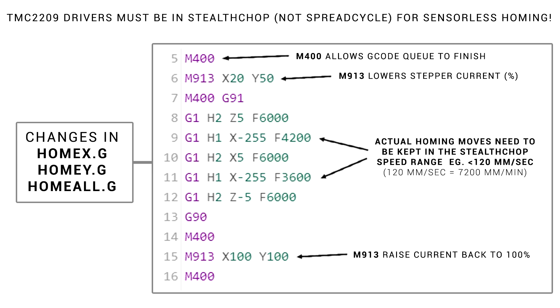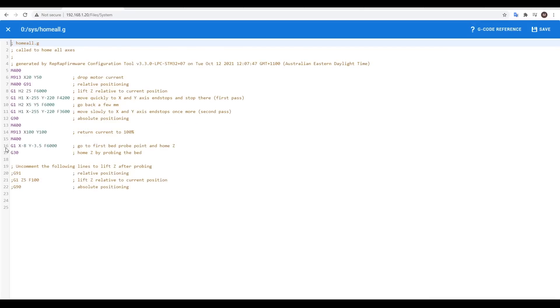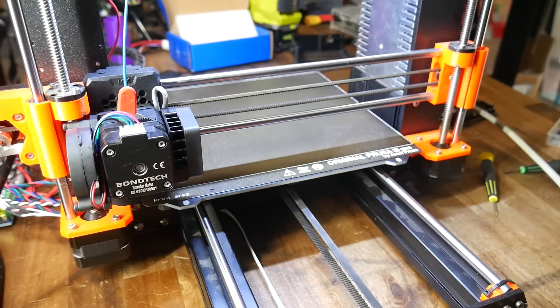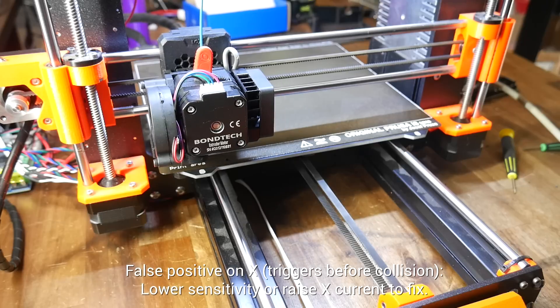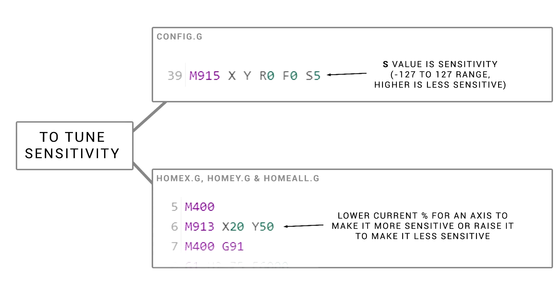The final component is the feed rate of the actual homing moves, and we need to make sure that they stay in Stealth Chop — for me, that means keeping them below 7200mm per minute. We have exactly the same pattern in Home Y and again in Home All: the stepper motor current is lowered, the X and Y axes move until they collide, and then the stepper motor current is returned to 100% for printing. It's possible that you might need to do some tuning — the X axis triggered prematurely here. We have the option of changing the sensitivity for both axes with M915, or tweaking the current percentage for X or Y individually. To get mine right, I used a combination of these two.